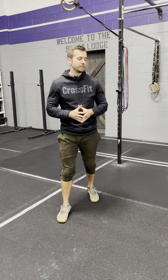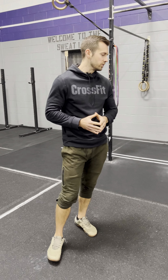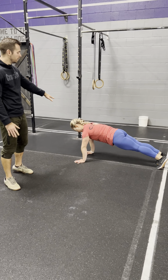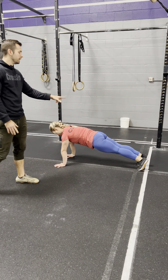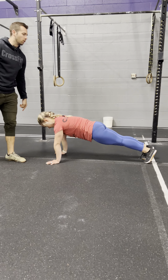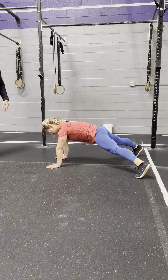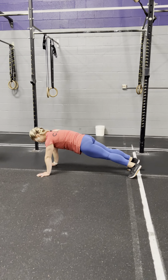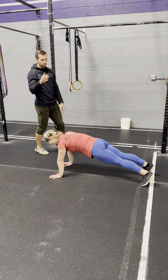Here's our hand release push-up standard for the scale division. Every rep is going to begin in a plank position at the top with just the hands off the ground. The feet also must be inside the plane of the shoulder — if she were to make her feet crazy wide, that is a no-rep. You want them just inside of the shoulder. She's in good position right there.